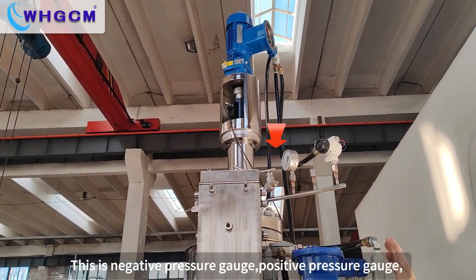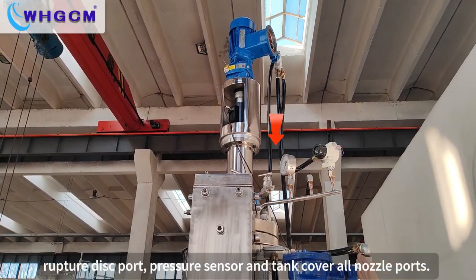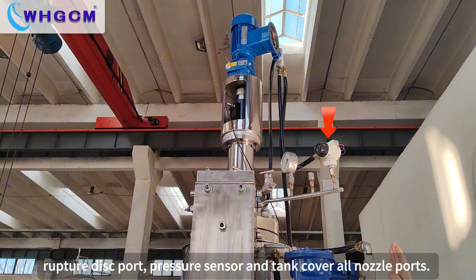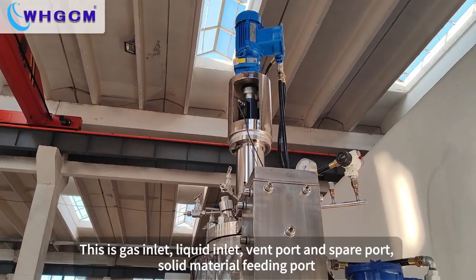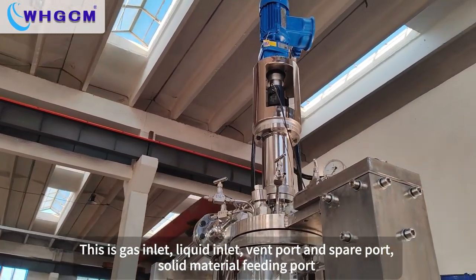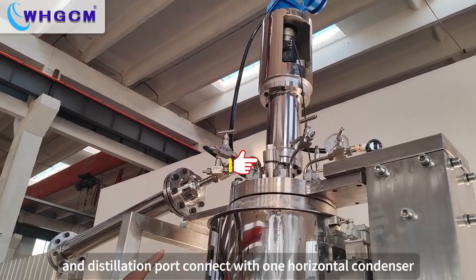This is the negative pressure gauge, positive pressure gauge, rupture disc port, pressure sensor, and tank cover all non-thermos ports. This is a gas inlet, liquid inlet, vent port, and spare port, solid material feeding port.